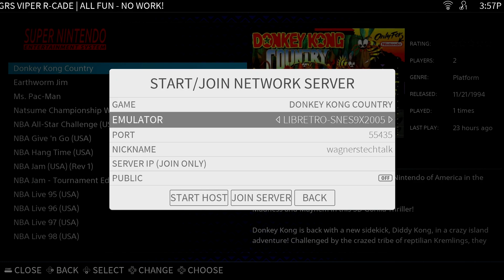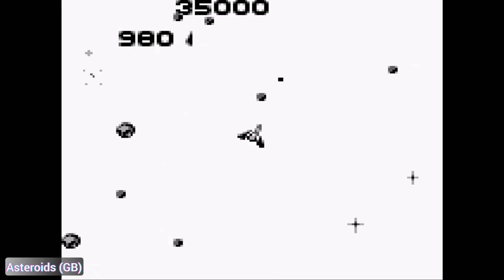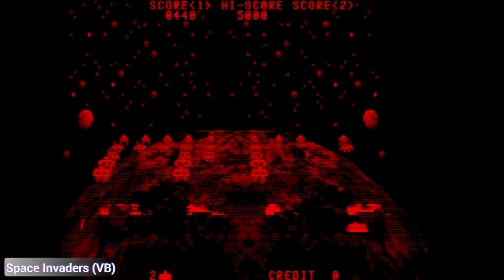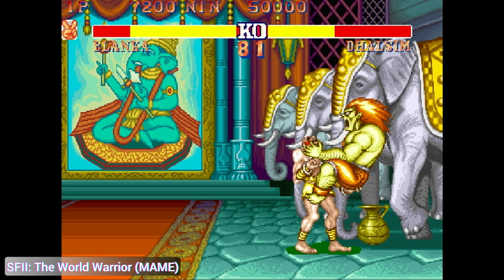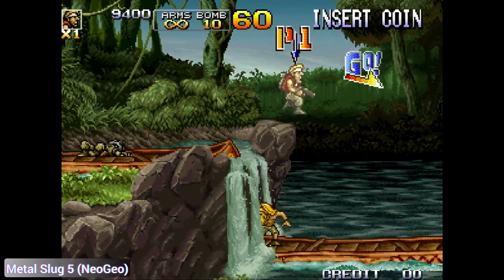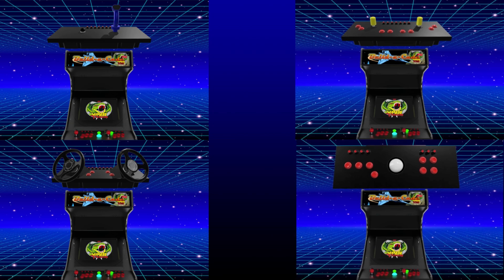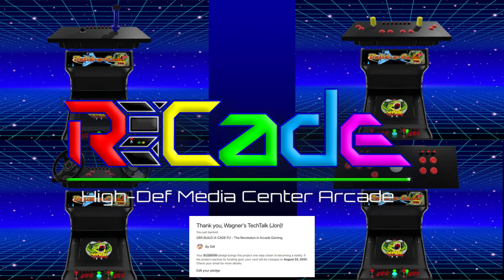I'll cover the NetPlay feature in more depth when the new Viper Venom RK3588 board is available for the FU edition. While we wrap up this video, I'll show some gameplay captured during testing of the Viper board. There are many more options available within Arcade that allow you to fully customize your experience, such as changing the theme, connecting additional accessories such as the GRS light gun, and much more. After testing Arcade with the GRS Viper, I'm more excited than ever to experience the Viper Venom on the GRS Build-A-Cade FU edition — with hot-swappable control panels, the faster processor, automatic switching of four- and eight-way sticks, screen rotation, and more. It's going to be the most impressive arcade machine available in its price range.